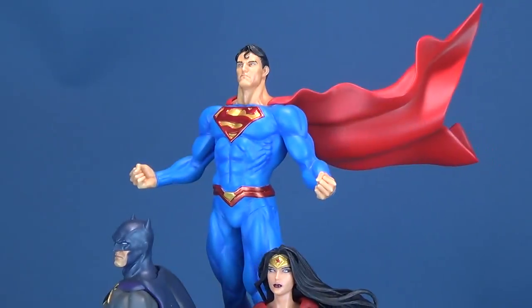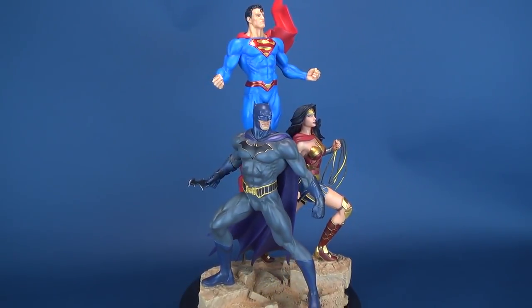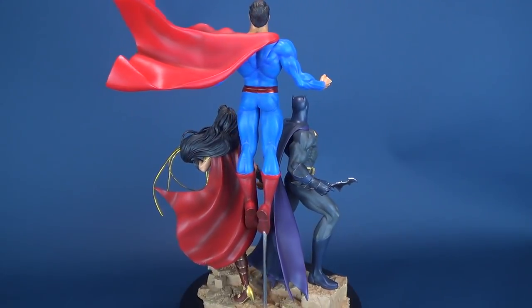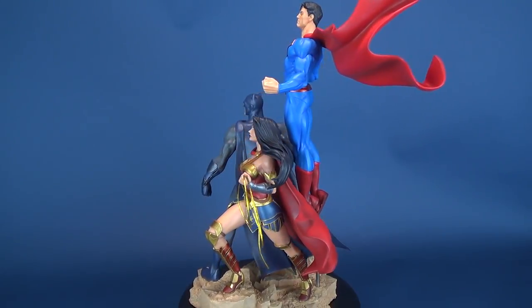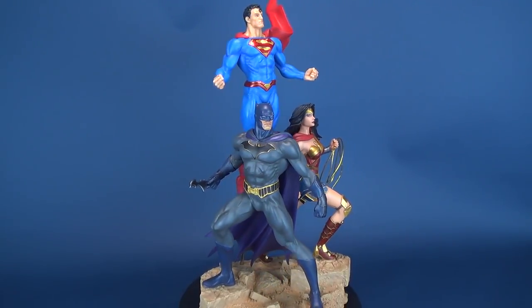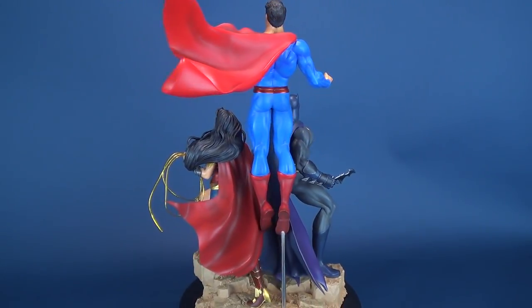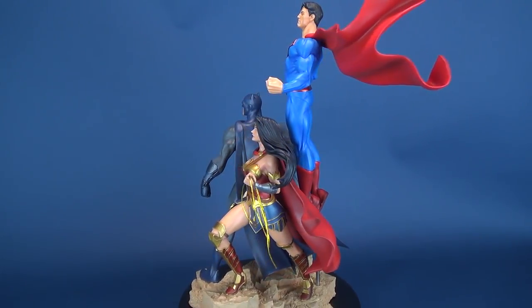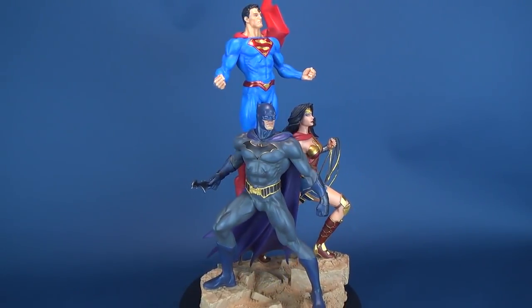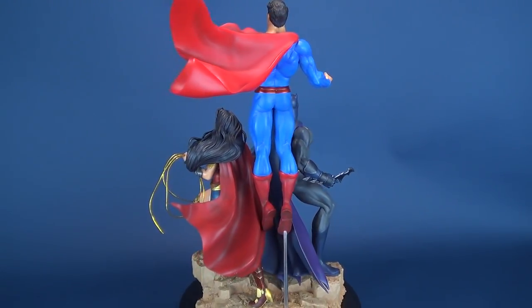I really like this statue. It brings my three favorite DC characters together as the Holy Trinity in one piece. Any one of these characters could easily have served as a standalone statue, and I would have picked them up — Batman and Wonder Woman are that good. The only one that misses the mark slightly is Superman, whose head sculpt isn't as strong as the Dark Knight's or the Amazonian princess's. But collectively, you get three beautiful sculpts brought together in a fantastic looking statue.